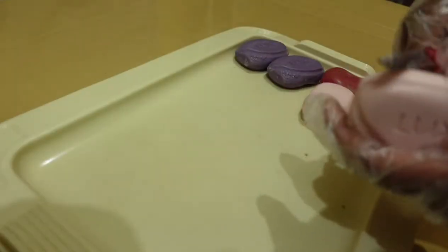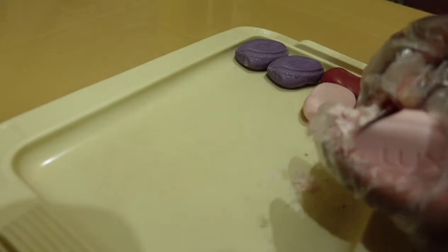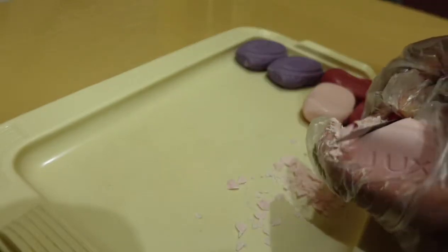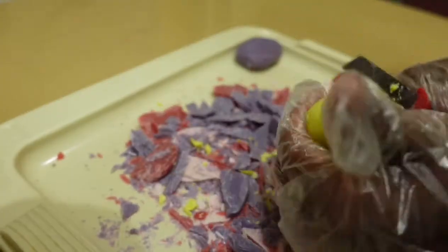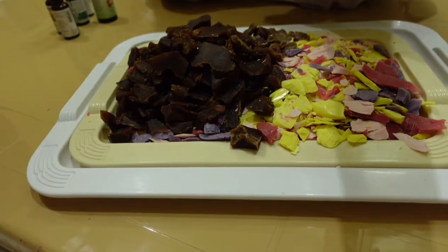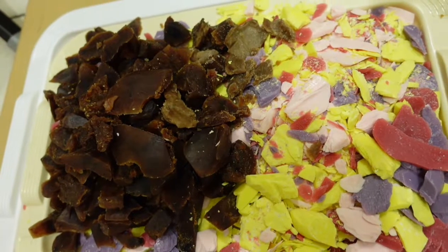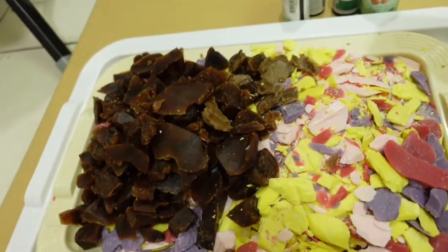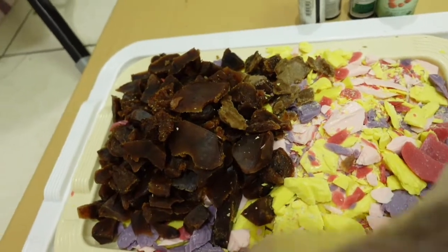I just finished shaving them down and I'm going to be cutting them into pieces. I just finished cutting it and I'm going to be adding my essential oils and my carrier oils to it before mixing.